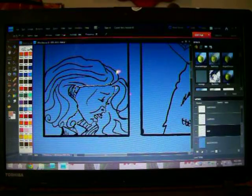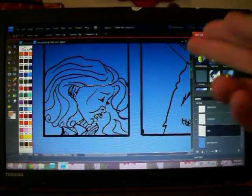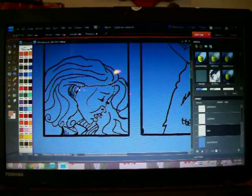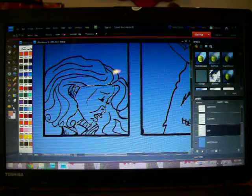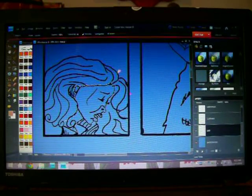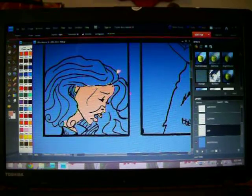And now it's connected, and as you can see — they call it 'dancing ants.' These dancing ant lines are all around it, that's the area that's going to get colored. I go to paint bucket, drop it in there, and now her skin is peach.